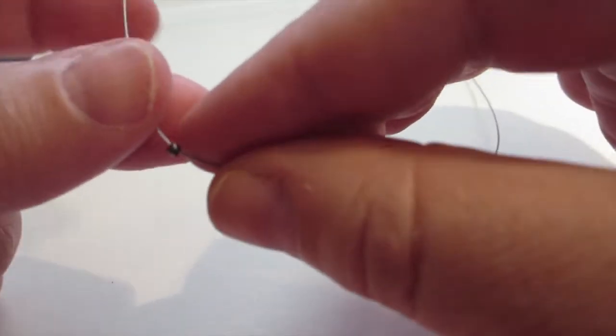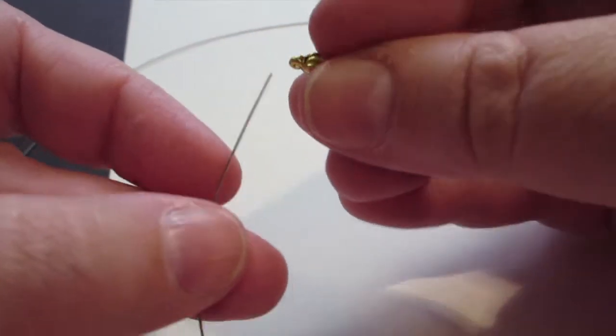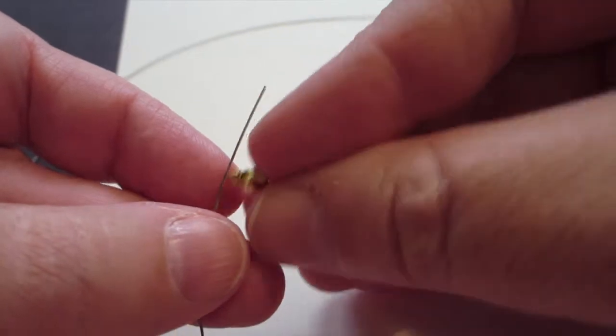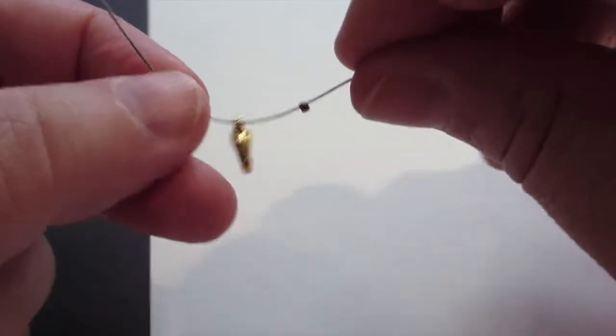I'm going to make this really simple, so I am just adding a lobster claw clasp. If you want to add a different kind of clasp you can, but it's probably better to use this or the magnetic type. If it's the perfect size for you, then you can add a toggle clasp. So you decide.